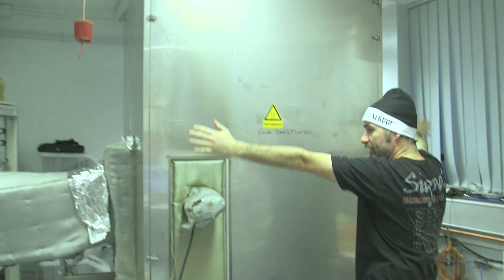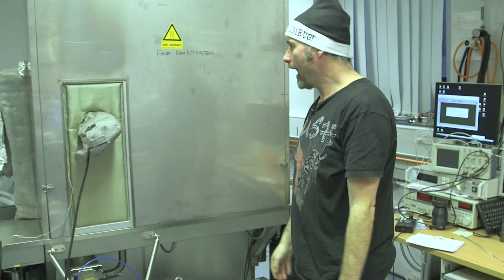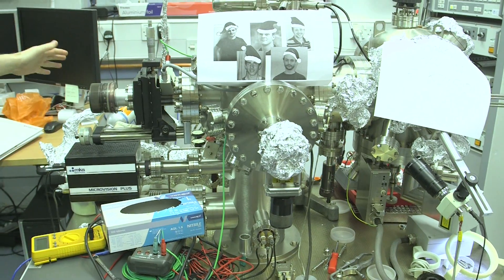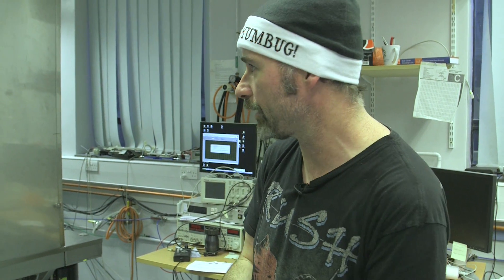The reason it's hot in here is that we are baking one of our ultra high vacuum systems. We heat it up to 150 degrees. You'll see on this other system which isn't being baked, there's tin foil everywhere - to keep everything nice and toasty. We bake it because we want to drive off all the water that's on the surfaces, and then when we cool it down it reaches a really, really fantastic pressure.